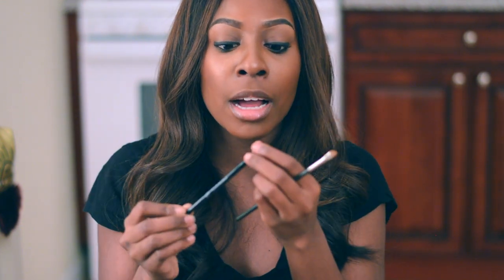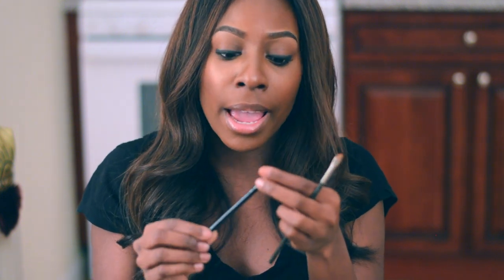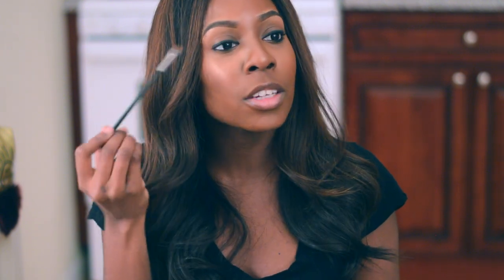So, what am I using to apply product? To actually apply the eyebrow gel, I use the ELF Eyebrow Duo Brush. It's a spoolie on one side and an angled brush on the other. I feel like the hairs on this are very, very stiff, and it helps with the gel. I also use another angled brush — this is the MAC 266 Angled Brush, and I use this with my concealer to clean up my brows.